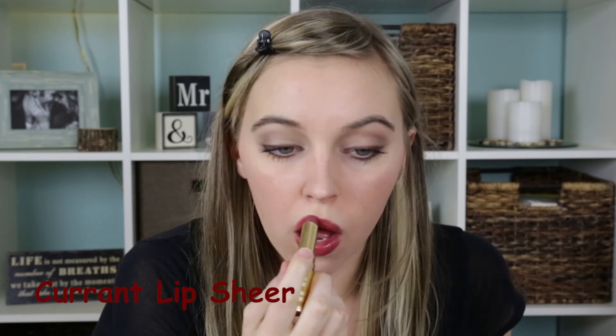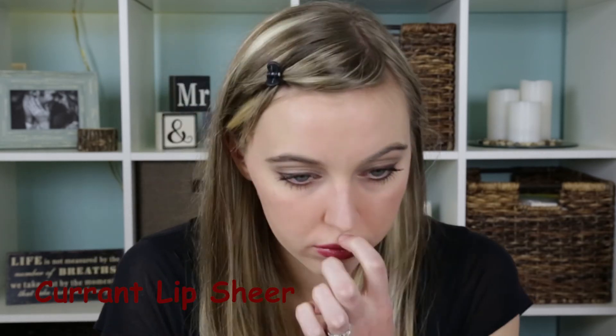I applied mascara off screen. To finish off the look, we're going to use the color Plum as your lipstick color, and then I added in just a little bit of the color Current to give it a little bit more of a pinkish-red berry look. And then you're done.